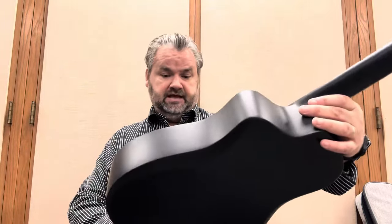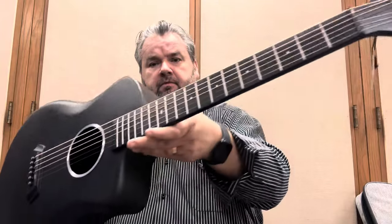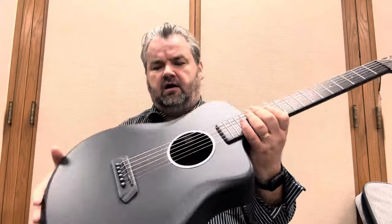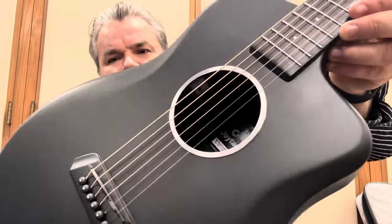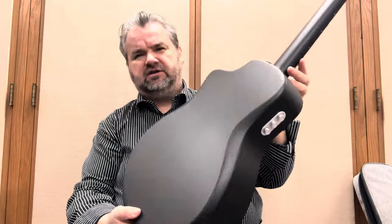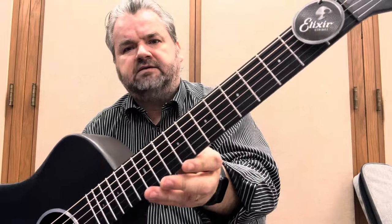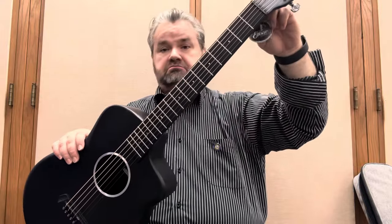I am absolutely amazed by this instrument. Let me show you all around again. Headstock right there — very beautiful rounded shape. I love the edges of this and I also like the feel of it. It looks very different than a wooden guitar, very slick looking. Beautiful rosette there. I absolutely love the color scheme — all black, looks very slick. And also the edges, absolutely beautiful. You've got fret markers here both on the frets and also on the side of the fingerboard. Looks like it comes with Elixir strings — pretty awesome.